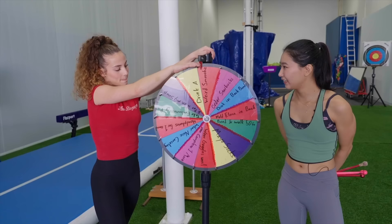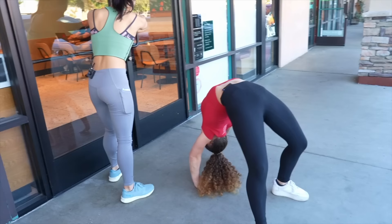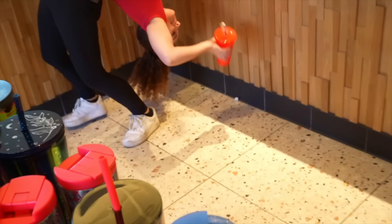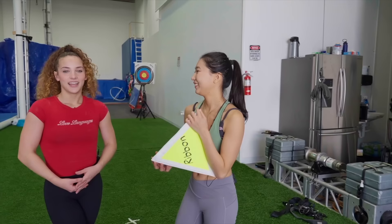Your consequence time. Let's see what it is. Order a Starbucks drink in a back bend. Are you getting me a drink? Yeah, I guess I could do that. This is just really embarrassing because I go to this Starbucks all the time. Oh my god, I'm gonna hit you. She's gonna deliver it to you. Thank you! That was really embarrassing. I am so happy I got my drink. Thank you, Sophie.